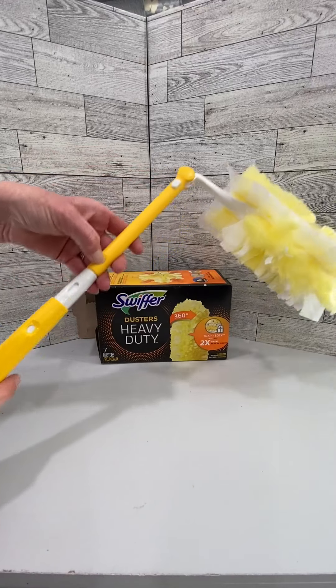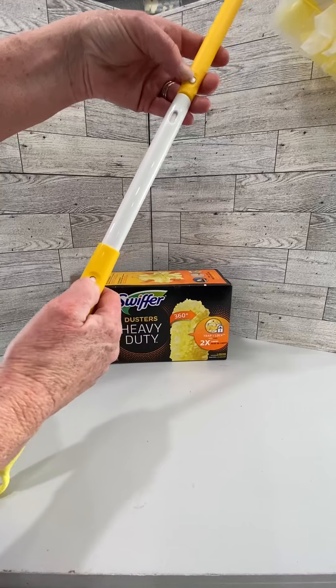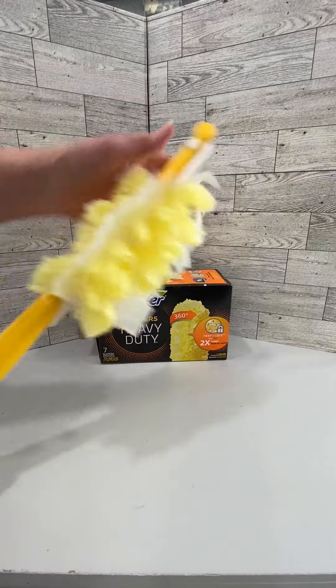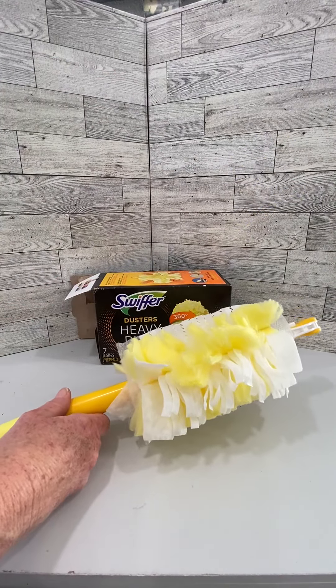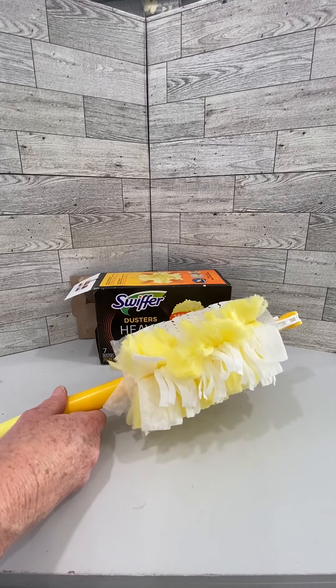It has a button here so that you can extend it up for higher reach, and a little button down here where you can retract it back. It's great to fold it flat and be able to store it, but this cloth and this 360 design is amazing — it traps and locks that dust in there and it doesn't come back out.